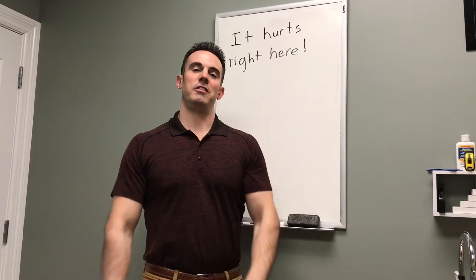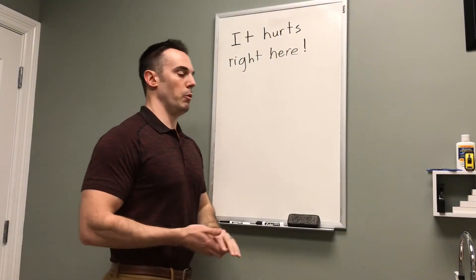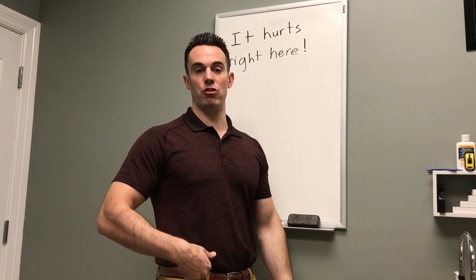Hi, I'm Dr. Andrew Weingert with Veracity Soft Tissue and Spine. Today we're going to do another installment of 'It Hurts Right Here.' What we're talking about specifically is pain in the front of the hip at the bottom of the squat.